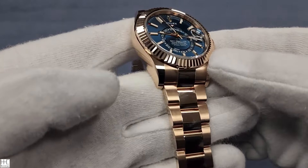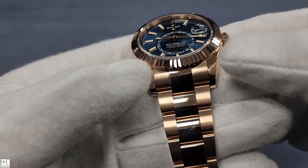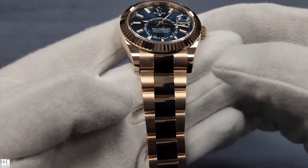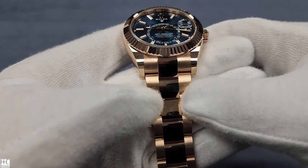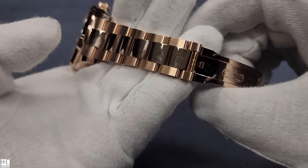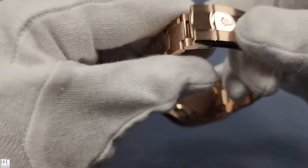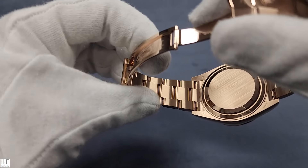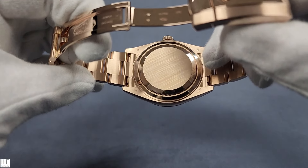In terms of the polish finish, the shoulders here are polished, the side is polished, and the crown side is polished as well. It has the three-link Oyster bracelet. The outside links have a satin finish, but the center link is polished. It has a standard clasp — no fold-over, just a regular lock. On the back end it's more of a satin finish, not polished, and there's no exhibition case back, just a regular case back.